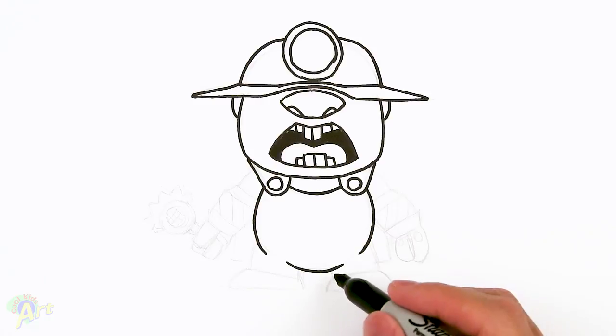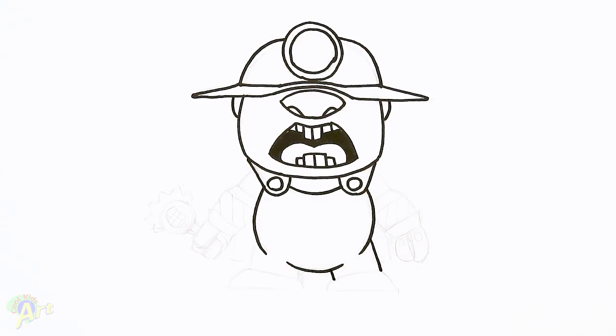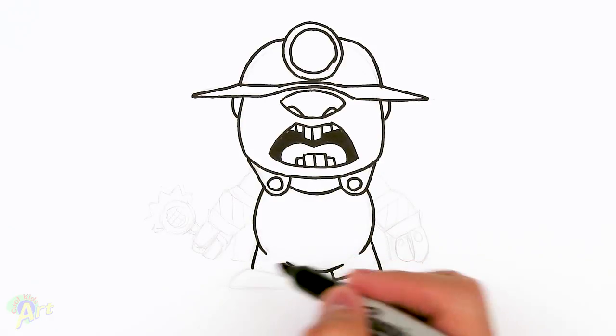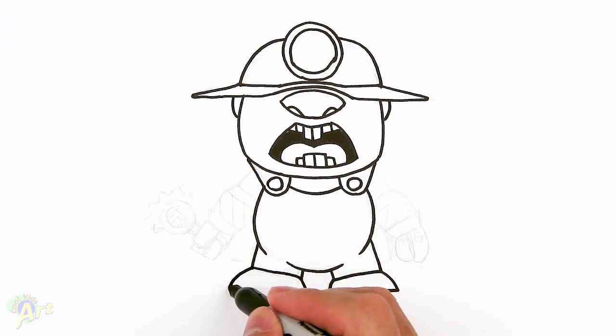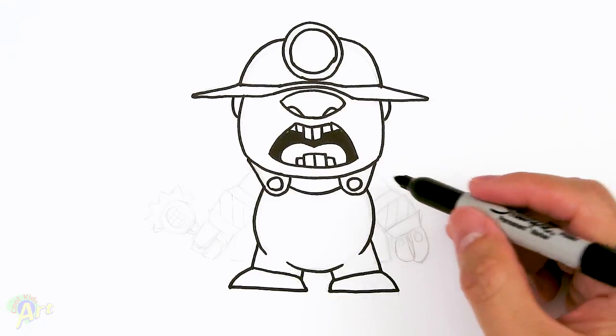Once we're finished here, let's draw in the legs — just come down. Slant down, close it off. Curve, curve, close it off — so that's his foot. And then on the other side, same thing: slant, close it off, slant, slant, close it off. So that's his legs and body.